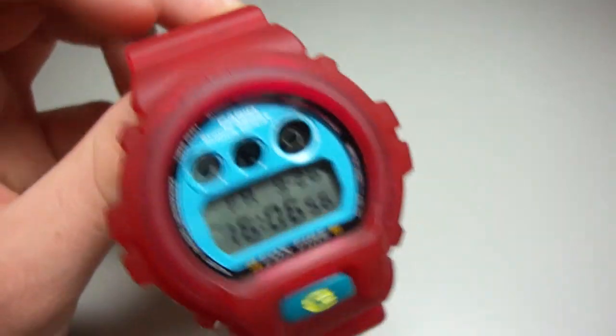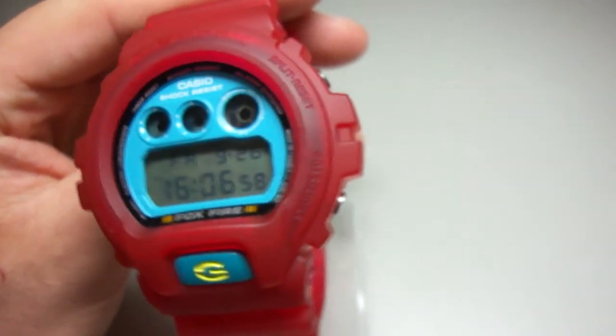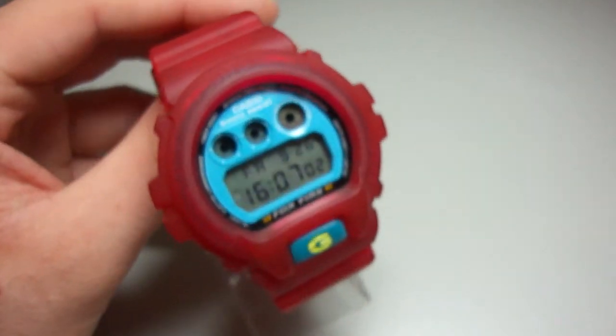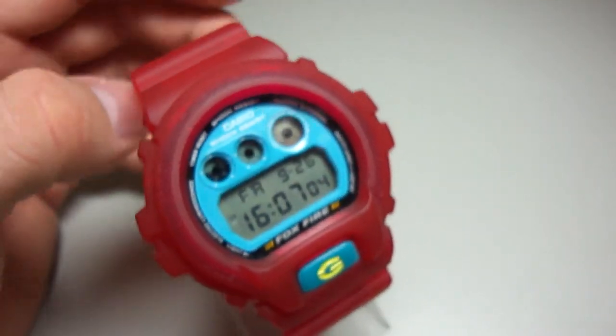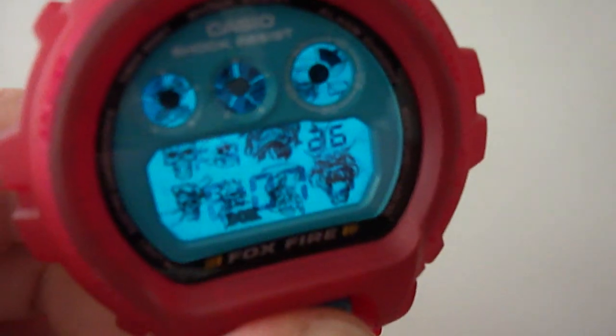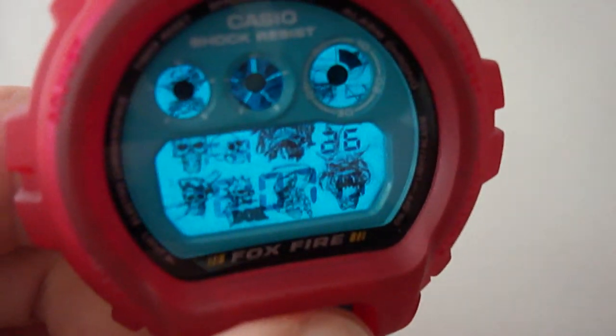In my opinion it's a really clear, nice piece. Let's see what I did with the back. This is my custom backlight.